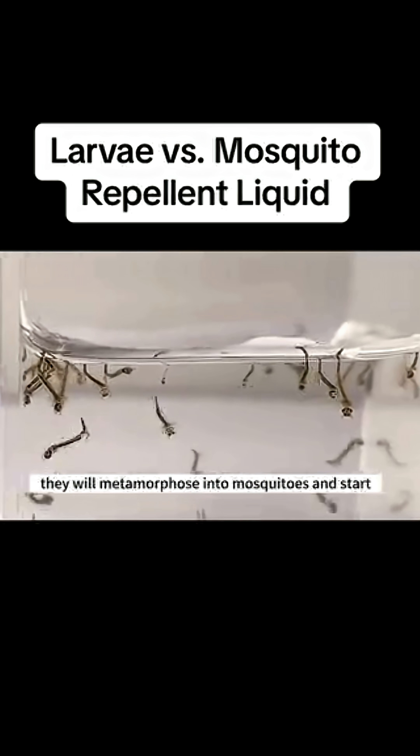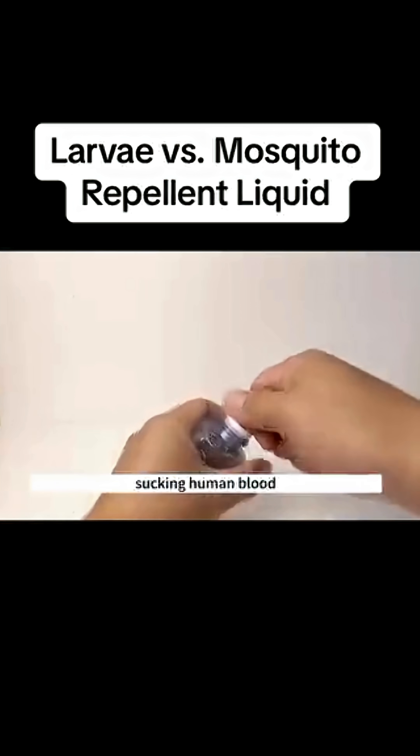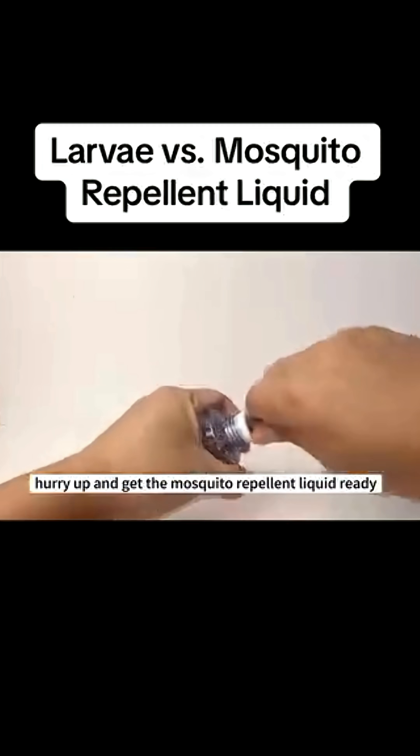In a few days, they will metamorphose into mosquitoes and start sucking human blood. Hurry up and get the mosquito repellent liquid ready.